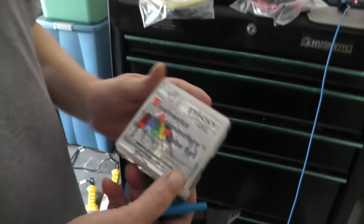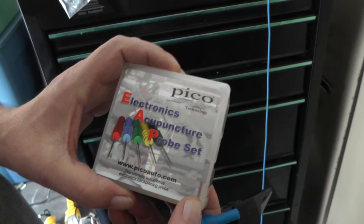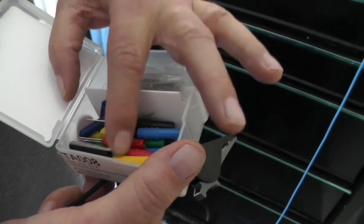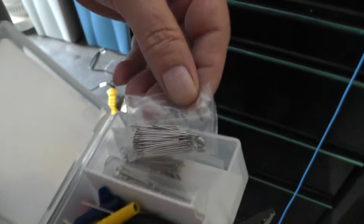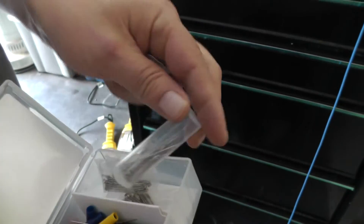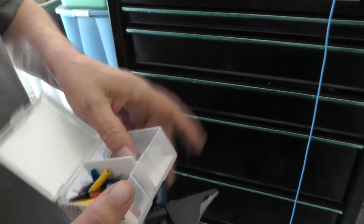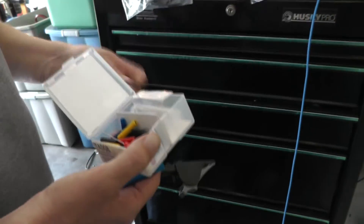With your PicoScope kit you'll also get this acupuncture probe set, which you can use to back-probe connectors. Everything in it is color-coded — blue, red, green, and yellow — to match your cables. You can bend them, take them apart, and replace them. There are different lengths — short ones and longer ones. I think I actually got some of these from AESwave.com. We'll grab out a blue one here to match our blue cable.